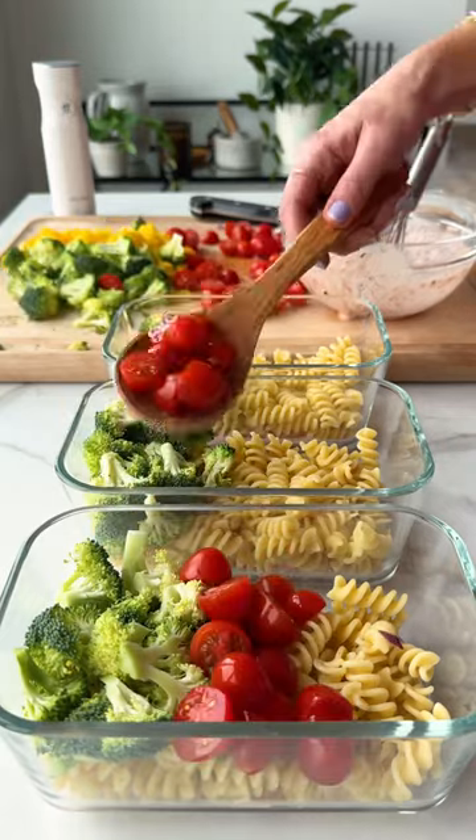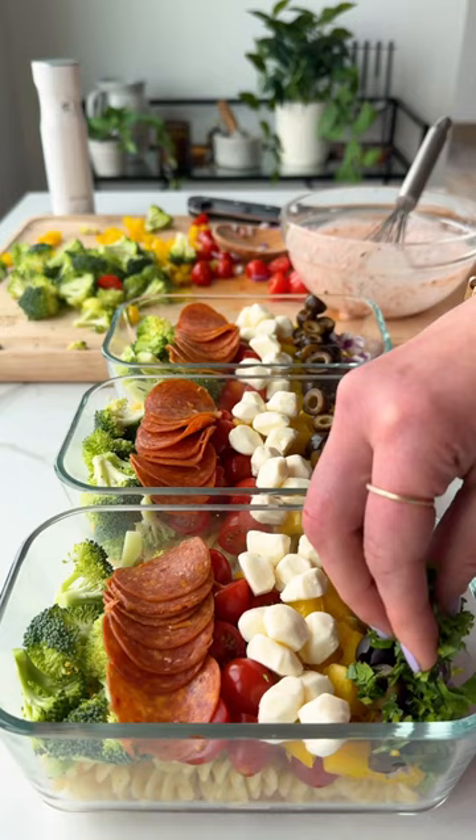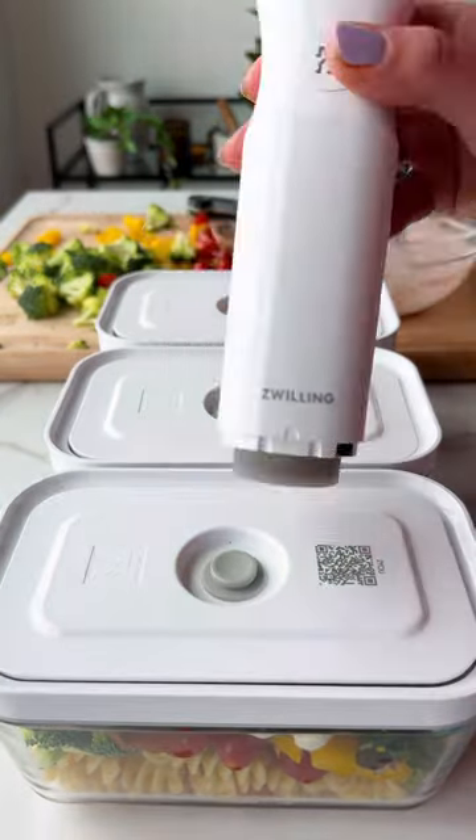And if you store it in the Zwilling Fresh and Safe containers, it can last up to five times longer thanks to the handy vacuum seal. I love putting these in my fridge, and then I know I have a delicious lunch waiting for me.